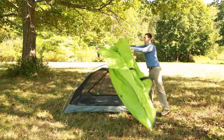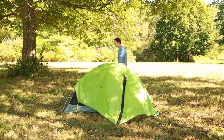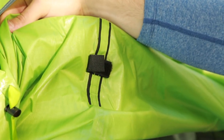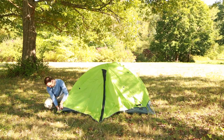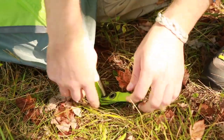Lay the rainfly over the tent and locate and align the corner anchors. To ensure the fly is right side up, you will notice the pole wraps and toggles, which are on the bottom of the rainfly. Attach each corner anchor of the rainfly under the footprint grommets. Once all corners are attached, equally tension them.